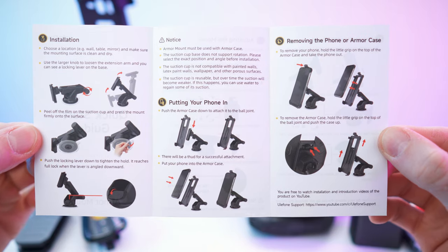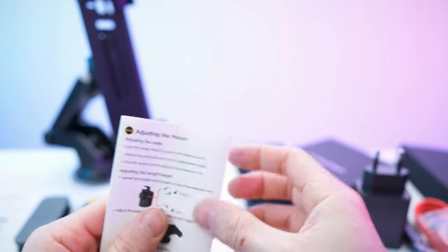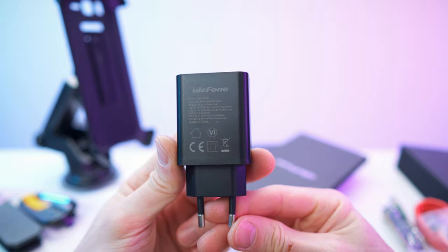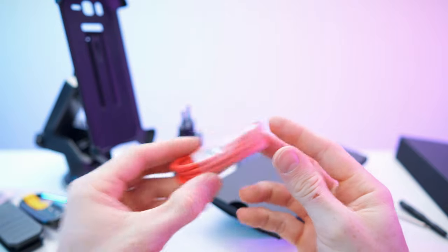And the manual for the suction mount - the multi-mount manual looks like that. Super versatile, I can't believe it. Moving on to the phone accessories - we have the charging brick, USB-C charging brick. You will also get a red USB-C to USB-C cable for it.